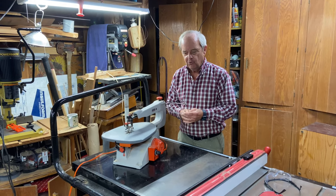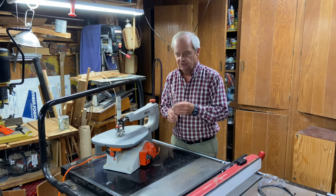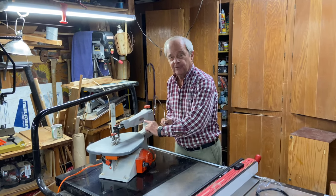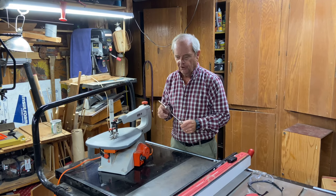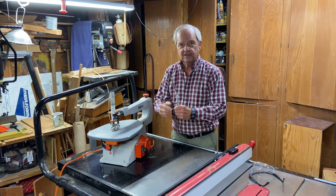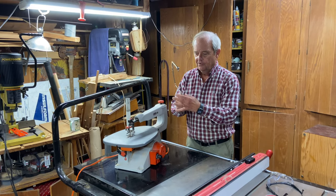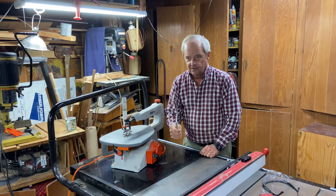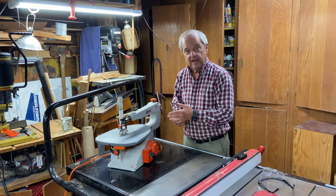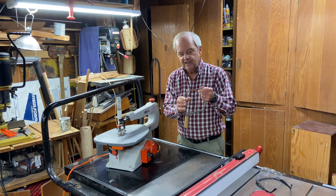This saw — the coping saw — its purpose is to cut curved cuts, just like the scroll saw. It's actually very similar in geometry to the scroll saw. There's an arm here and an arm here with a blade suspended between the two arms. Instead of a machine making those two arms go up and down, there's a handle here and the user makes it go up and down through the wood.